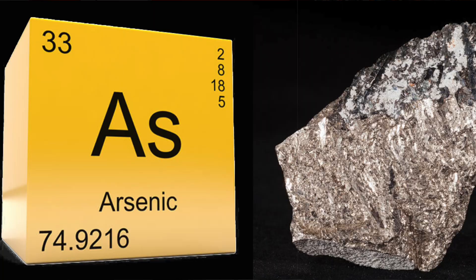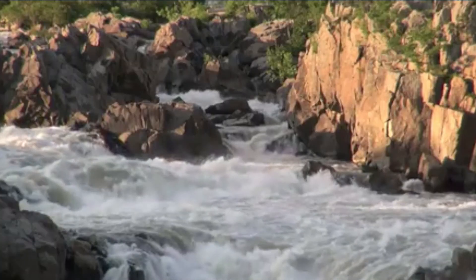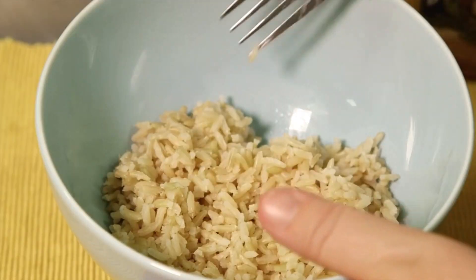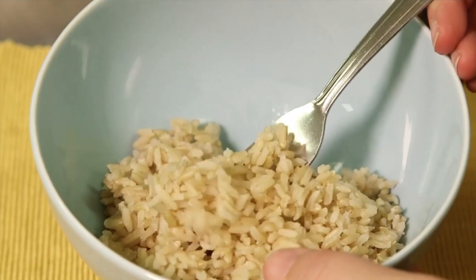A common concern with rice is the arsenic content. Lucky for us, a new study has some solutions. Arsenic occurs naturally in soil and water, but in rice, because of how it's grown, it gets concentrated tenfold. This can become an issue for people who eat a lot of it or for people who are more susceptible, like children. So is there a way to reduce the arsenic? We recently saw we can reduce the phytates and lectins from beans just by how we prepare them — so is there a way to get rid of the arsenic from rice as well?